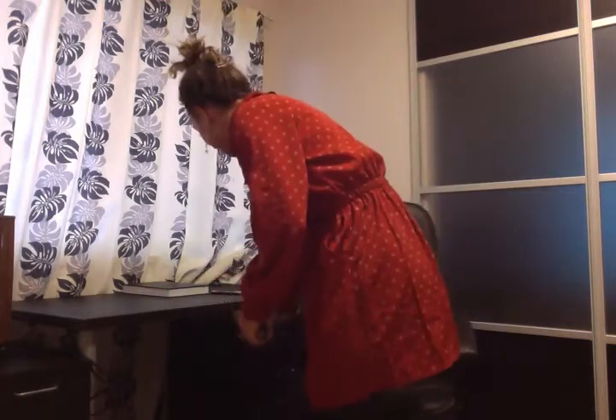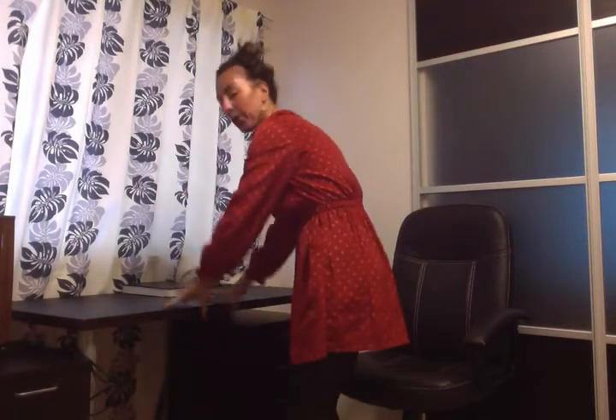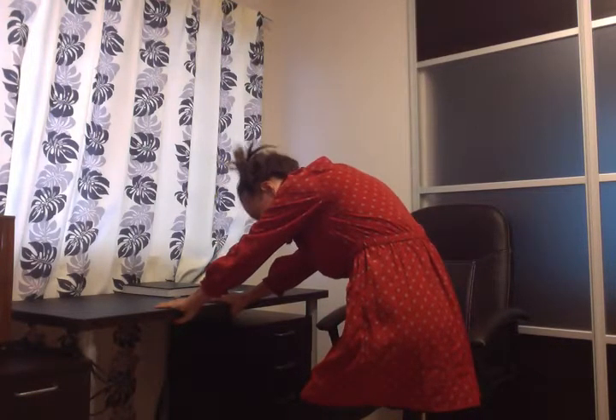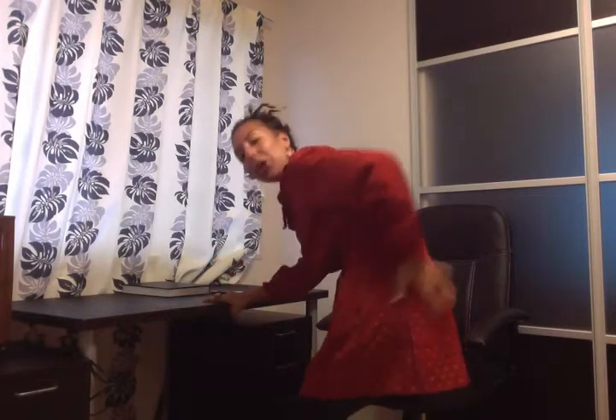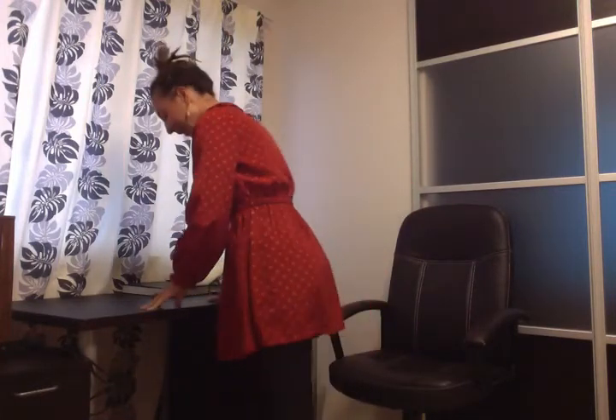So now you're going to stand up. We're going to use the desk because it's here and it can actually provide really great leverage. First, stretch out your back. Grab onto the desk, bend your knees and let your spine roll. If you hold onto the desk and pull on it a bit, you'll feel your lower back start to open as well. That's really important because you've been sitting down for most of your day.